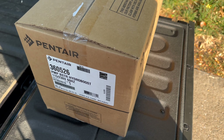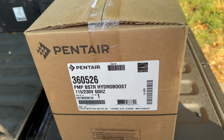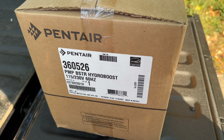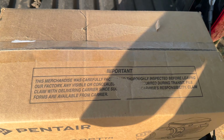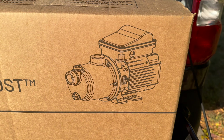Hello everyone, this is going to be a how-to on replacing a booster pump for a pool. This one is a Pentair model number 360526. It's a 115/230 volt unit and it's 0.8 horsepower. Here on the box is a picture of what this one looks like.